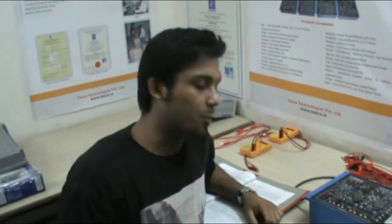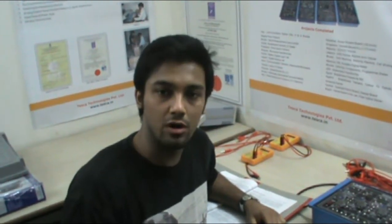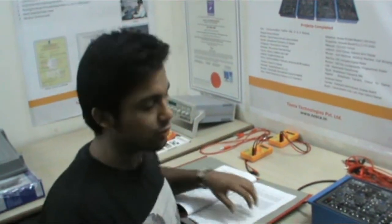Welcome to Tesca Technologies Pvt Ltd. I am Ayush Jain. Today I am giving you the demo of the optical transducers trainer. The order code of this equipment is 52004. Now let me take you to the experiments.